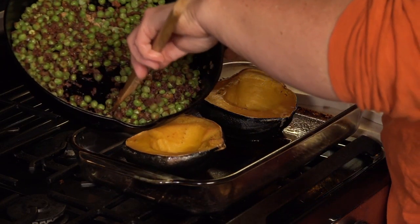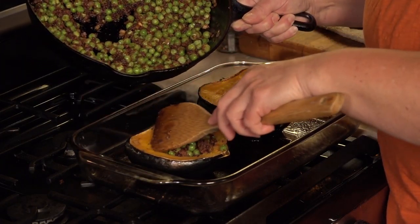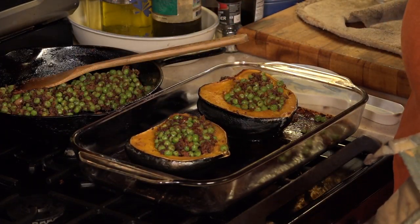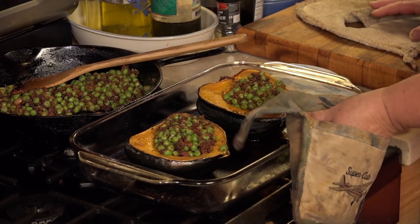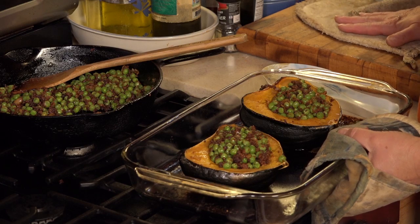And now we're going to fill that cavity with the peas and chorizo. This is going to go back in the oven at 375 degrees for about another 10 to 15 minutes.